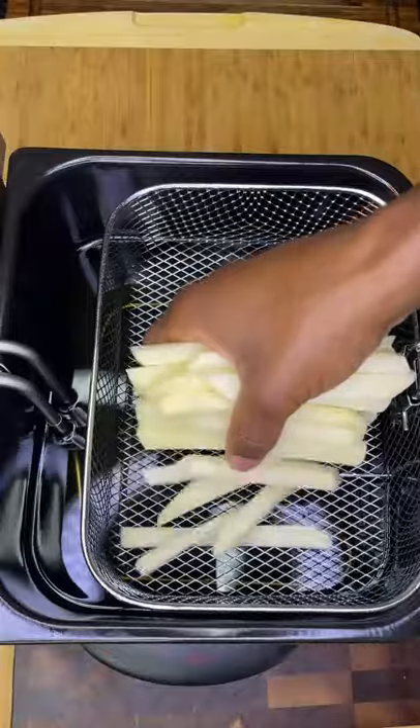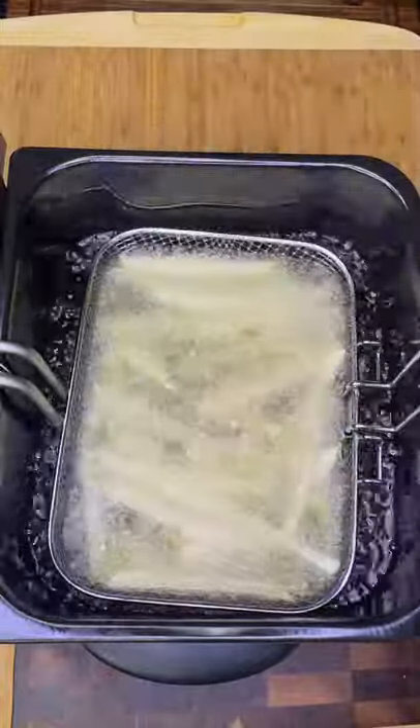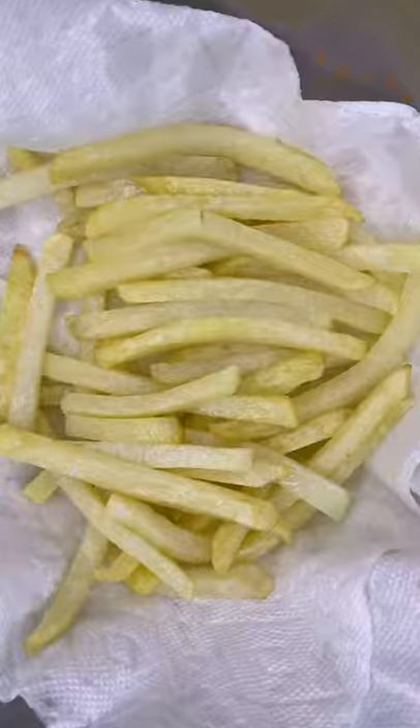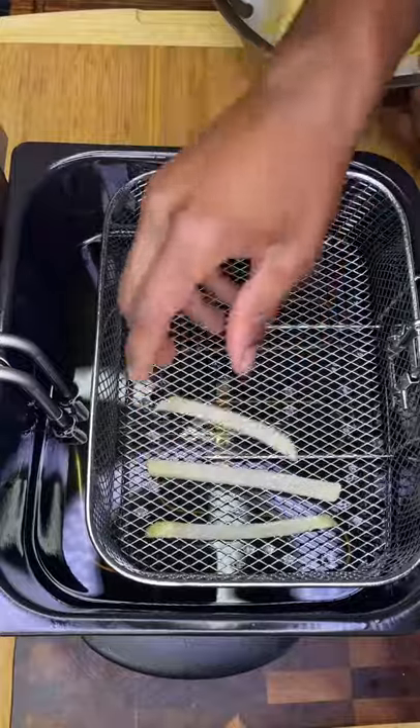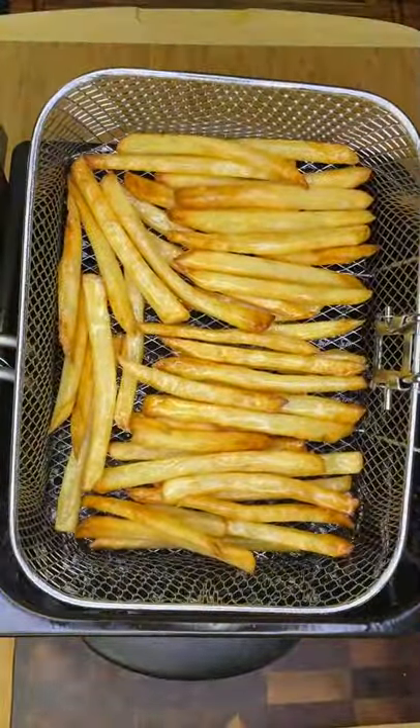Drop your french fries into a 300 degree Fahrenheit oil bath for four to five minutes until lightly golden brown. Remove them to a paper towel-lined surface, then heat your oil to 375 Fahrenheit and carefully drop them back in.